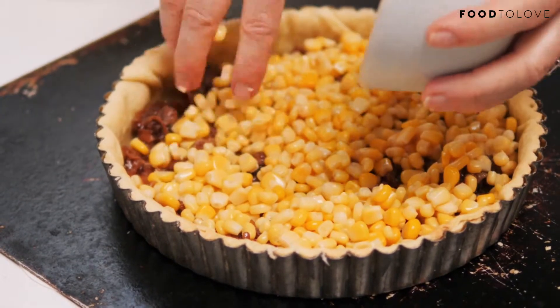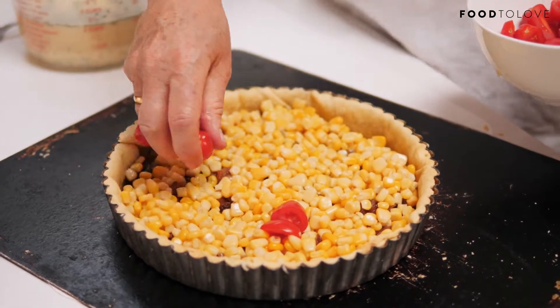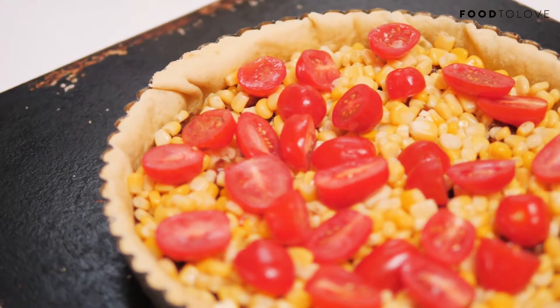Nothing too weird and wonderful in this one. I'm throwing in some tomatoes as well — I'm just using little cherry tomatoes.